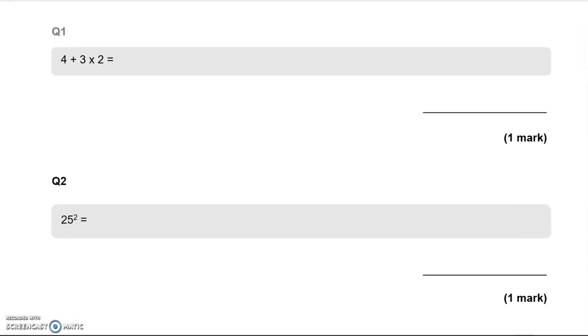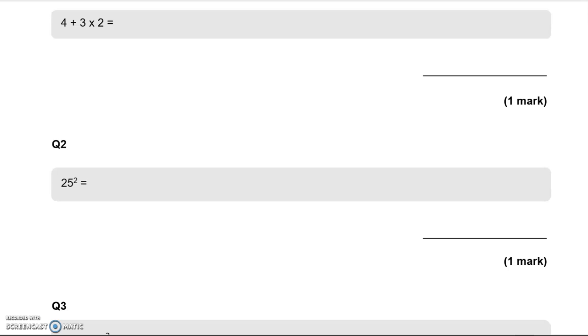So the first question is asking us to work out 4 plus 3 times 2. We know that we should do multiplication before addition. So we rewrite this as 4 plus 3 lots of 2, which is 6, so 4 plus 6 gives us 10.